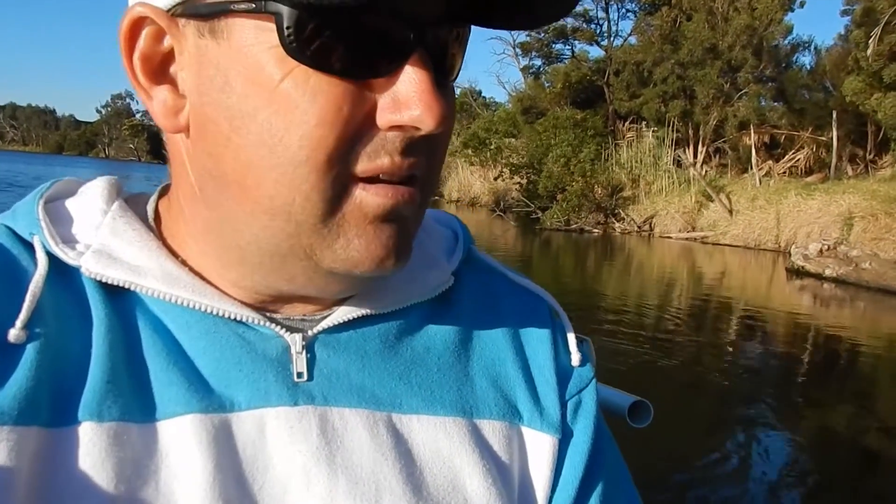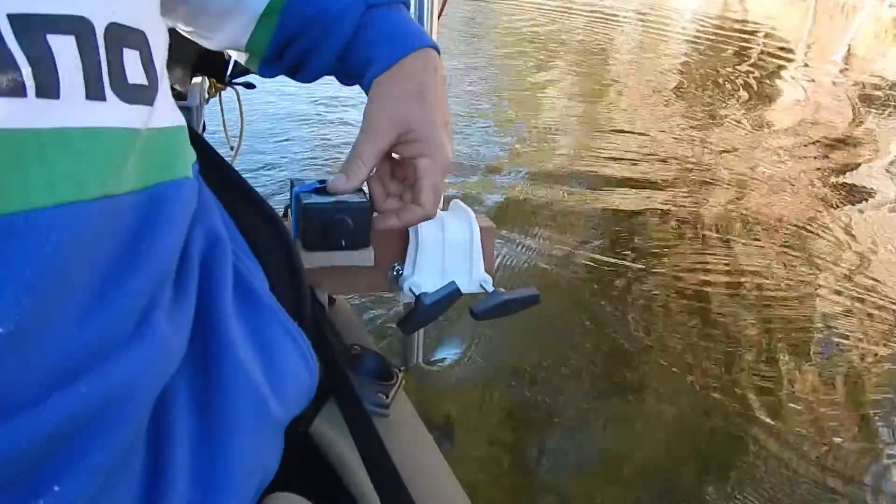I got the kayak out for the first time since I put the speed controller on. The Water Snake set at its normal low speed was between four and a half to five kilometers an hour drawing 7.3 amps. Since I've put this speed controller on I can dial that back — I've got it set at around two and a half kilometers an hour which is a good trawling speed for trout and redfin — and it's drawing around three and a half to four amps, so you're doubling the longevity of your battery by using the speed controller.